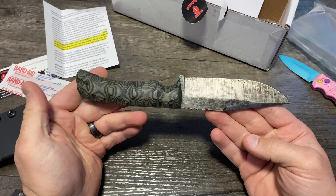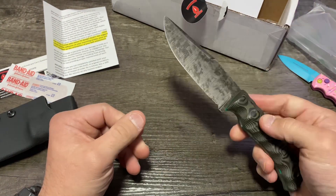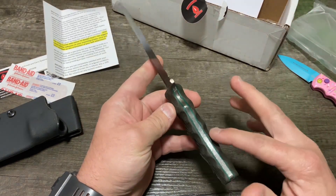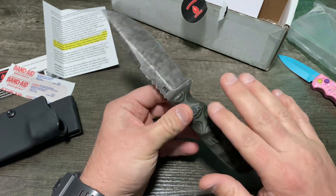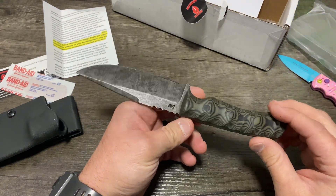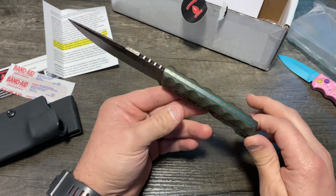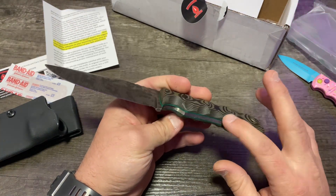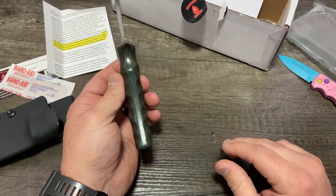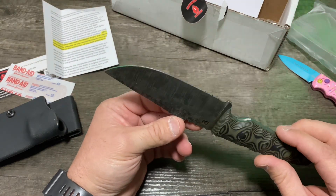So this thing is hand-forged. This isn't one of those buy-it-off-the-shelf type things. That's why it has that four-to-eight-week lead time, and you get to pick your colors, what color handle you want, what finish you want the blade to have. I chose the green because I thought that would look cool. The OD green just looks awesome — really pops, stands out.